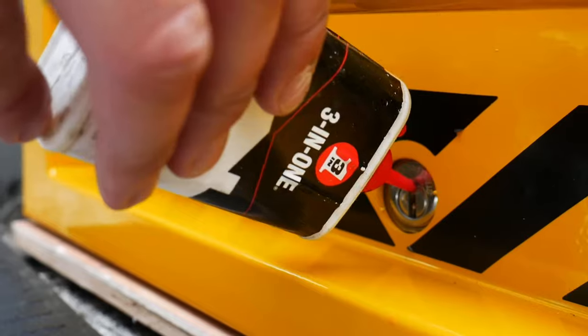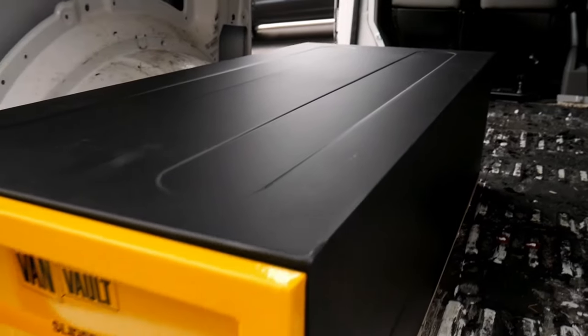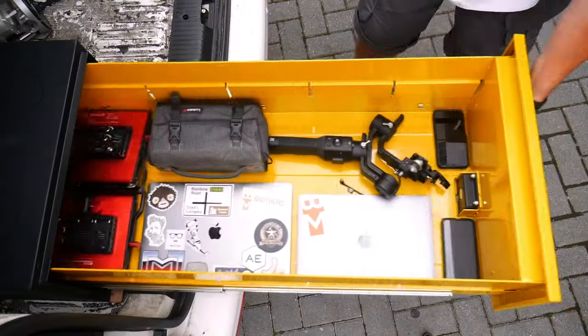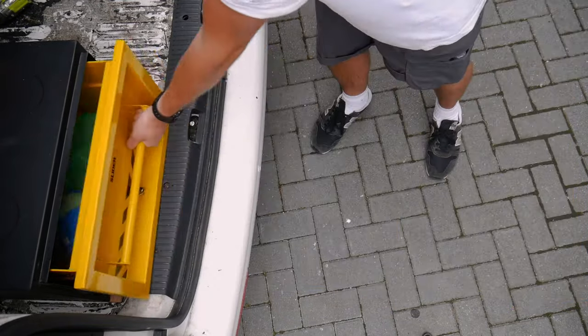To ensure the longevity of the slider, it's a good idea to oil both the lock and the runners. And there you have it — your slider is now installed and ready to use. We haven't started the rest of the conversion yet, but this slider has already seen loads of use, whether it's to securely store our camera gear, our tools, or our camping equipment. The big capacity of the slider has proven to be super useful.